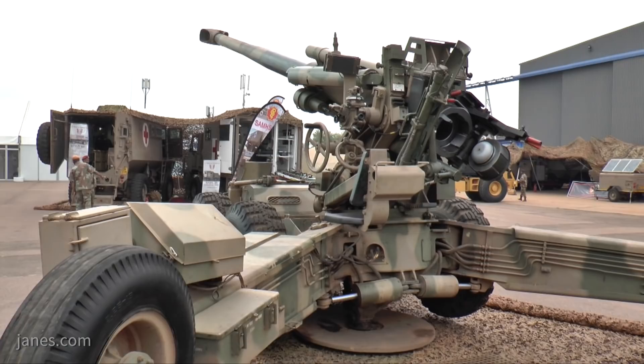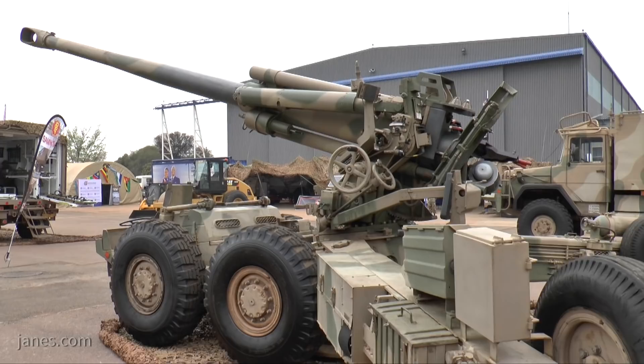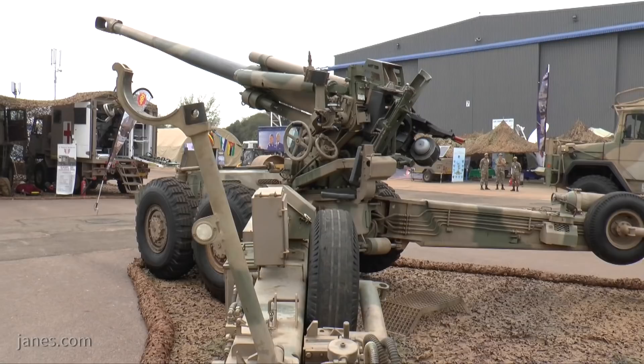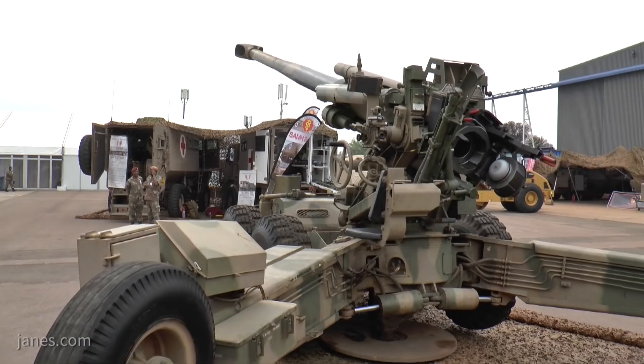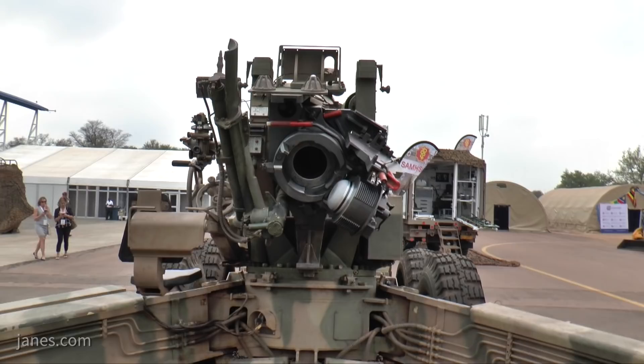The maximum firing range depends on the projectile and charge, but it is typically just over 40,000 meters. Normal rate of fire is probably two or three rounds a minute, but you can get a burst rate of three rounds in two minutes, or an intense rate of two rounds per minute. The actual weapon weighs about 13.7 tons and is normally towed at a maximum speed of 80 kilometers an hour. When used in the self-propelled mode, it has a maximum speed of 16 kilometers an hour.